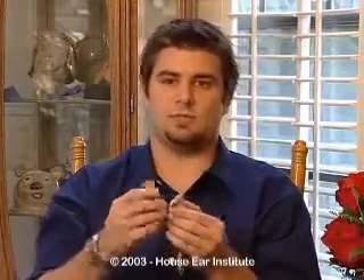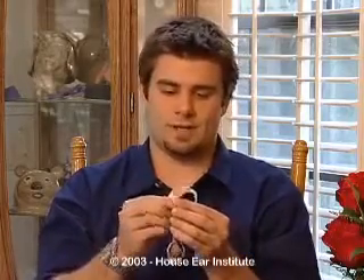What happens is when someone speaks to me, the sound goes inside the microphone. The box basically translates the sound, sends it down the wire to the magnet, which is connected to the magnet on my head. The sound travels through that magnet into this magnet and goes straight through some electrodes into my cochlea, which is where my nerves are that recognize the sounds.